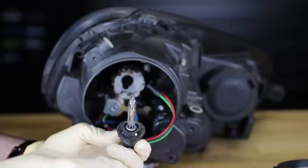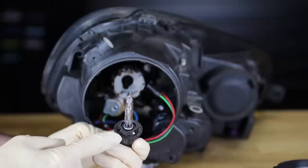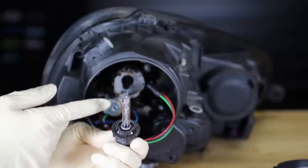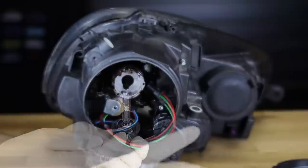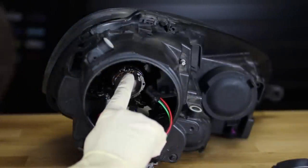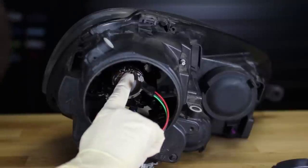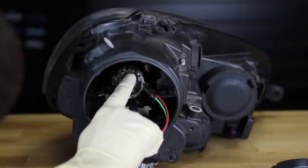Something to be aware of when reinstalling the new bulb is that all the notches have to line up. If we look inside the housing, there's going to be a place for this. The square notch right at the very top is going to be the orientation of how you need to have your bulb. So the cutout needs to be lined up with that square.